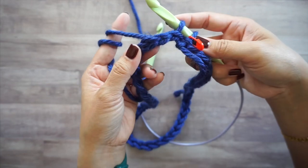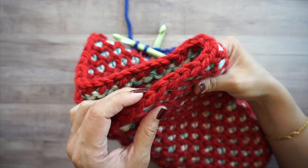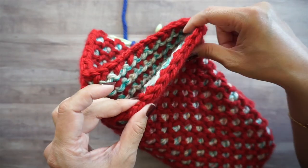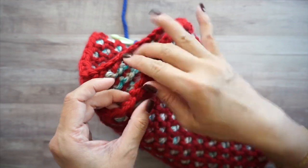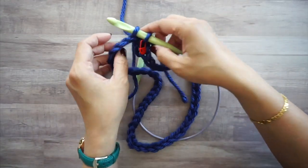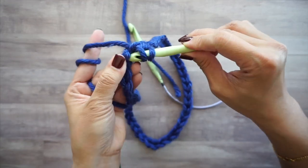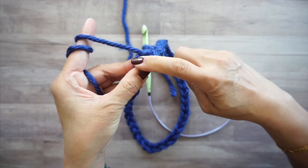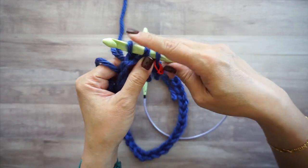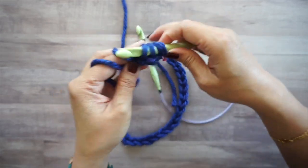Working in the back humps gives a nicer edge — the two loops sit on the edge instead of just one. Continue inserting your hook into each stitch, yarn over and pull up a loop, leaving all stitches on your hook. Work that all the way around.